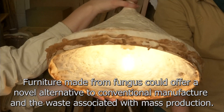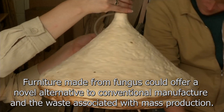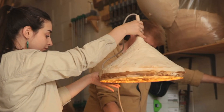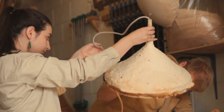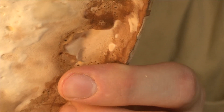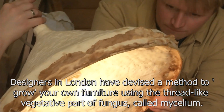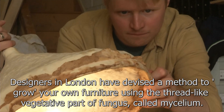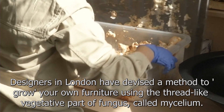Furniture made from fungus could offer a novel alternative to conventional manufacture and the waste associated with mass production. Designers in London have devised a method to grow their own furniture using the thread-like vegetative part of fungus called mycelium.